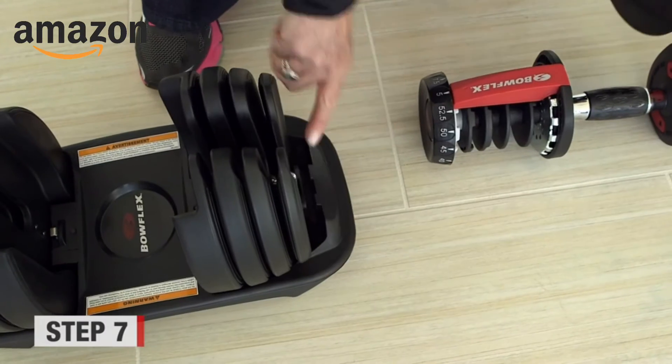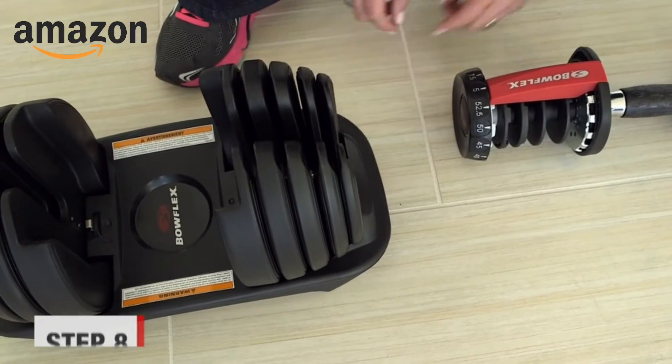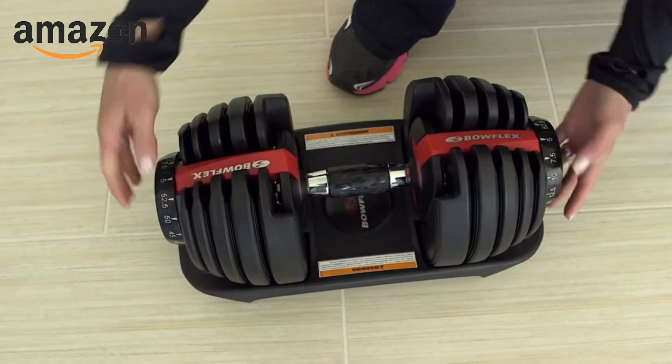Once the plates are all put back in the base with the selector tabs facing out, put the handle back on the base. You should then be able to rotate and turn the dials.